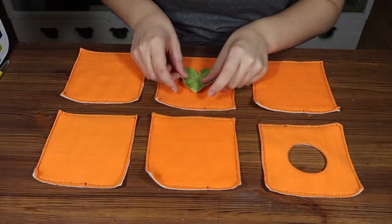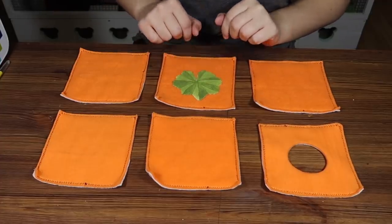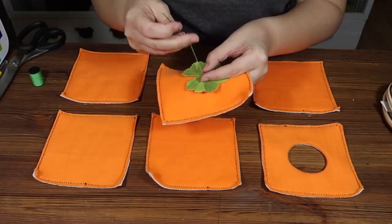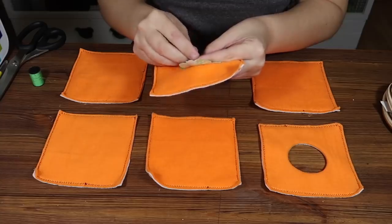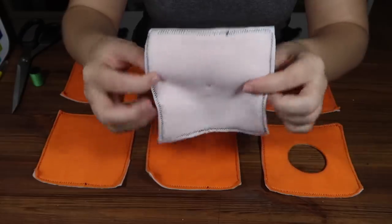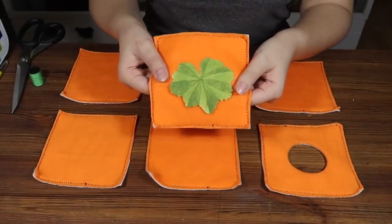I'm just going to pop a couple of stitches into the centre of the leaf just to hold it in place on top. If you wanted to, you could also make a stalk out of brown fabric — I'm just going to leave it as a single leaf this time. Just a couple of stitches in the top, you can barely see them, and the leaf is attached and not going anywhere.